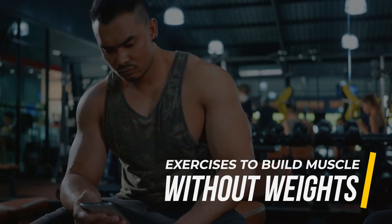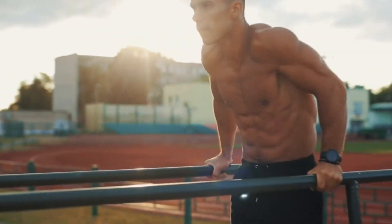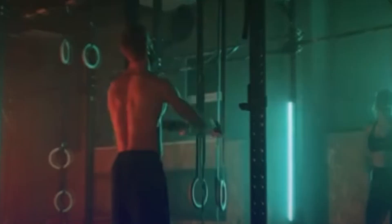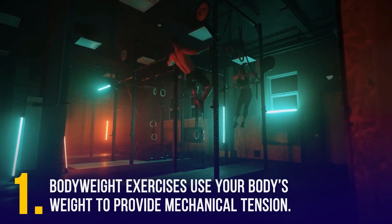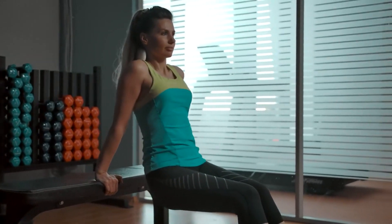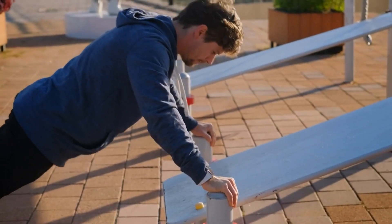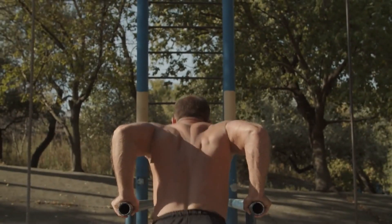Exercises to build muscle without weights. There are two main types of exercises that build muscle without using weights: bodyweight and resistance training. Bodyweight exercises use your body's weight to provide mechanical tension. That tension acts like a force against which your muscles have to push. When they exercise against it, your muscles rupture slightly, and these ruptures allow them to grow bigger.